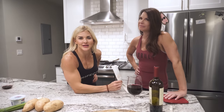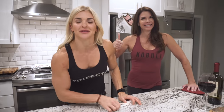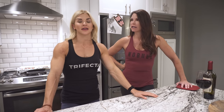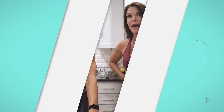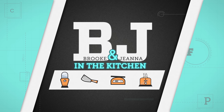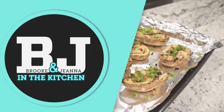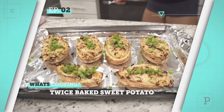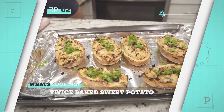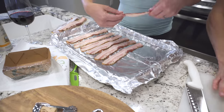You're in the kitchen with B and J, and this is now our second episode together. Gina is actually taking the lead. We're making twice-baked sweet potatoes. It's a very simple recipe. You have sweet potatoes, green onions, Greek yogurt, and bacon.